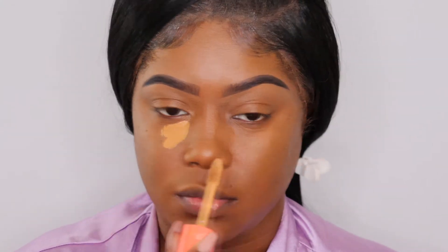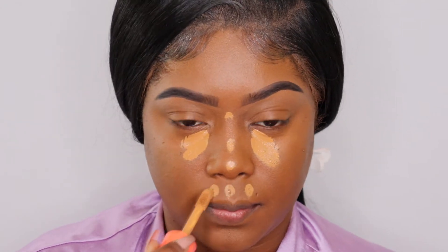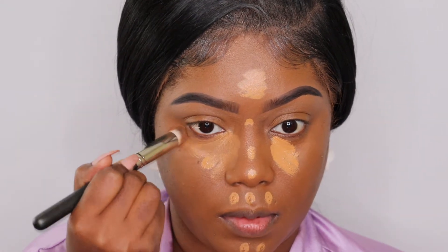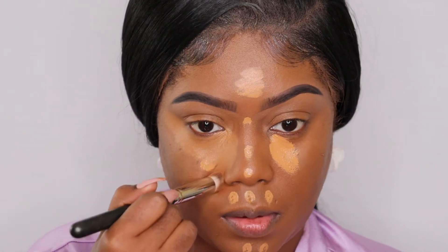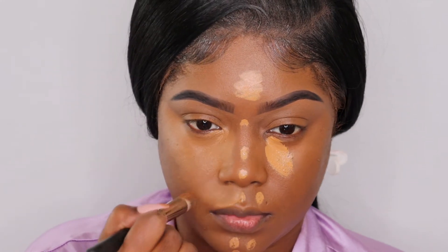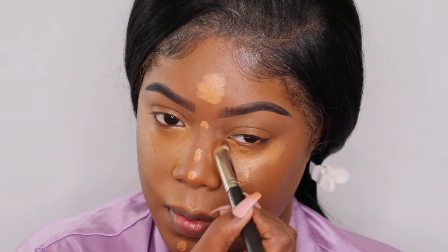Next I'm going to go in with the concealer. I am using the I Am Magic concealer because I don't care for the stick products to use especially in my T-zone area. I'm going in with the I Am Magic concealer, this one is in shade number 12. I absolutely love this highlight — I feel like it's in between being super glam and natural at the same time, which is really perfect. This is a basic beat so I didn't want to use a highlighter that was too glam.